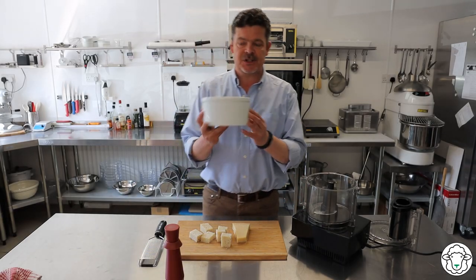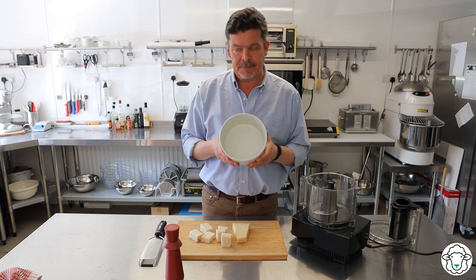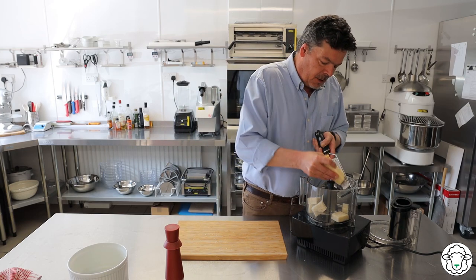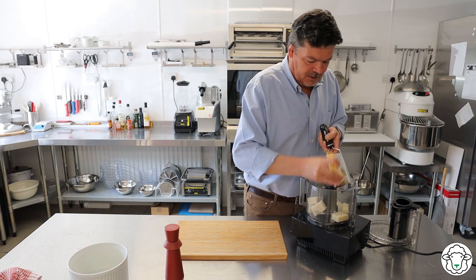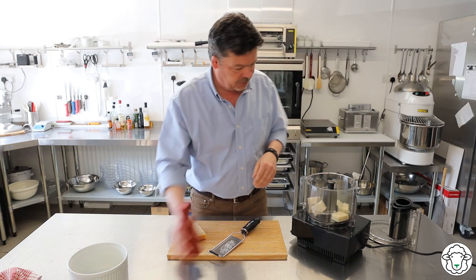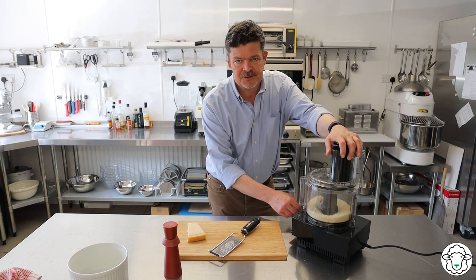We'll start by preparing the soufflé dish. I've lined this with butter — you really do want to give it a good coating. You can melt the butter and paint it on with a pastry brush; I just use my fingers. Then I've got the stale bread here — chuck that in the food processor — and using the microplane grater, get some parmesan grated in on top. Add some pepper. You don't need salt because the parmesan itself is quite salty. Get the lid on and leave it to run for about 30 seconds.